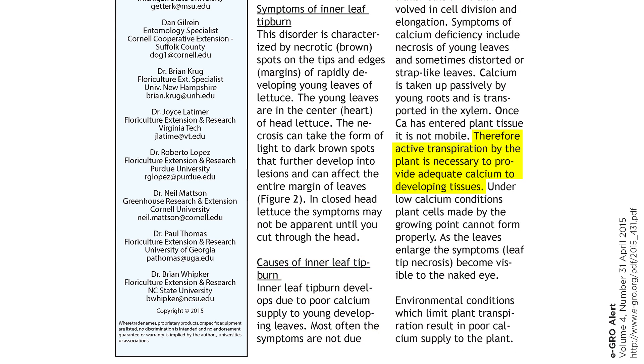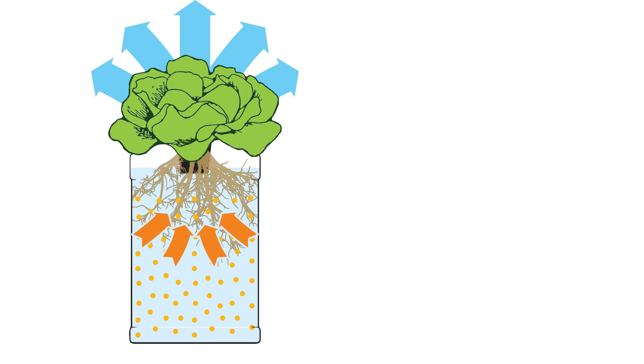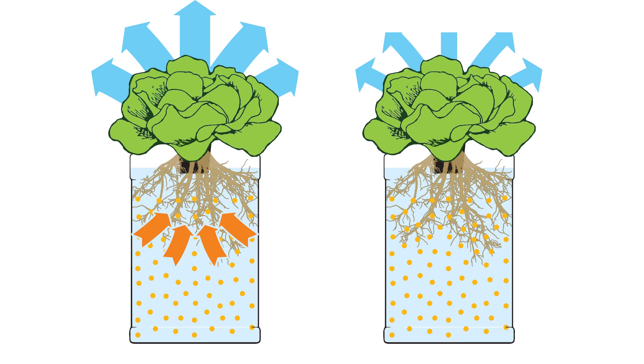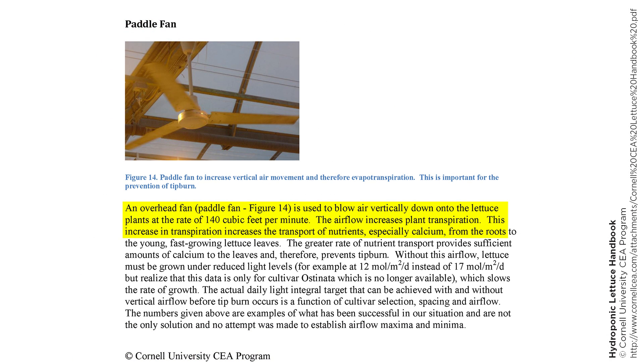Instead, the causes link to insufficient evapotranspiration. As the plants transpire, they pull nutrients up through their tissues. Under high light levels, growth rate is boosted. But if the plants can't transpire fast enough, they can't adequately supply the increasing demand for calcium. The solution? Researchers have found that boosting air supply can increase transpiration rates. Simply using a fan to blow down on the plants can do the trick — well, up to a point. Even without a fan, you can resolve inner tipburn by simply decreasing the growth rate by decreasing the light intensity.